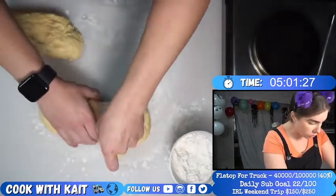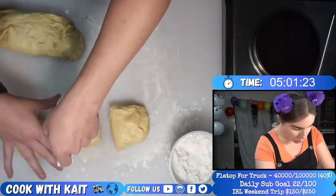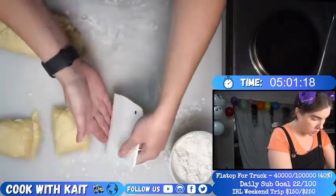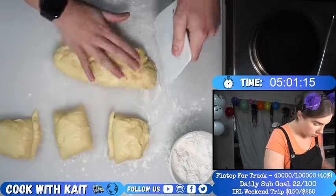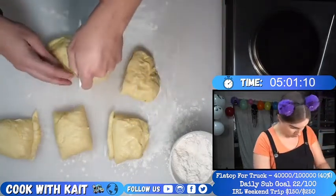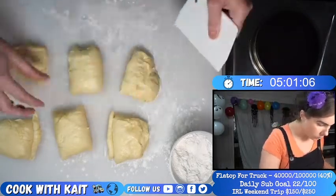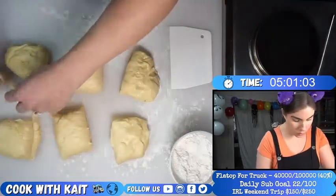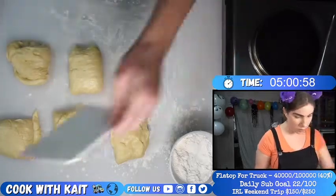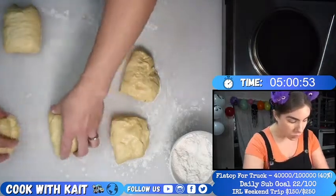So we're dividing each of these portions — six brioche buns total. A little bit less on each of that. We'll take from this one, put it over there. Okay, now we're gonna make our buns.